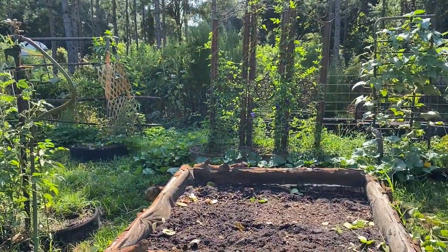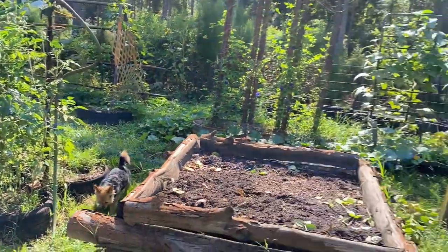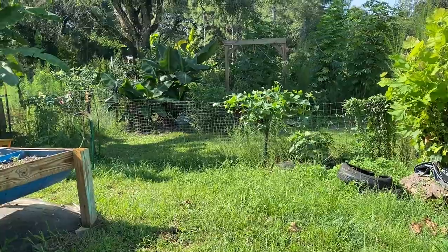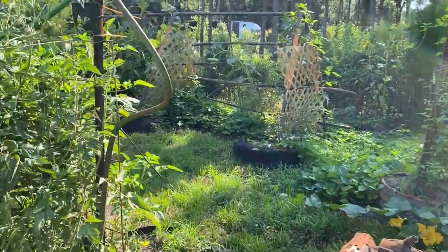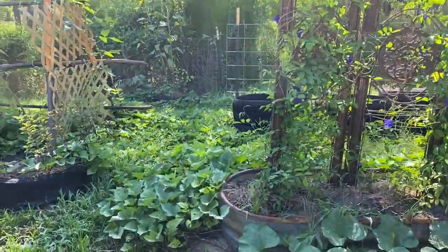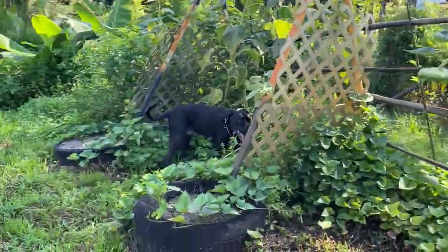My butterfly pea is doing great. We're having issues this year with the green beans — I may have to plant more, because for some reason they're just not growing, which is really unusual.